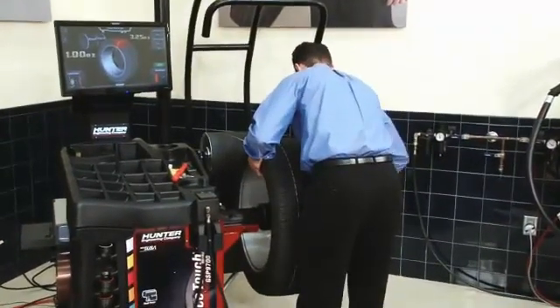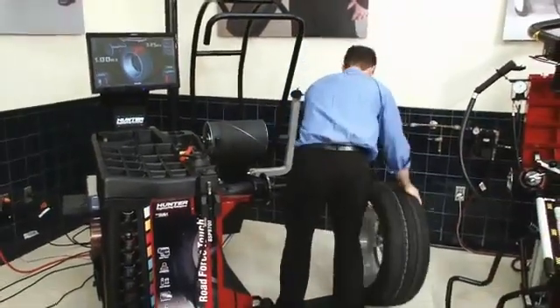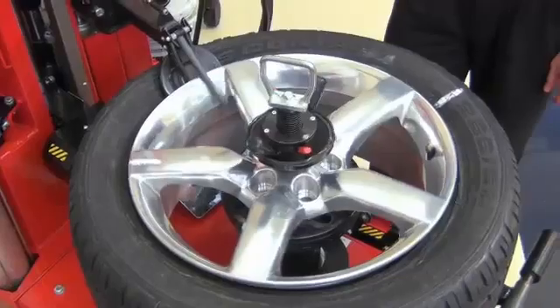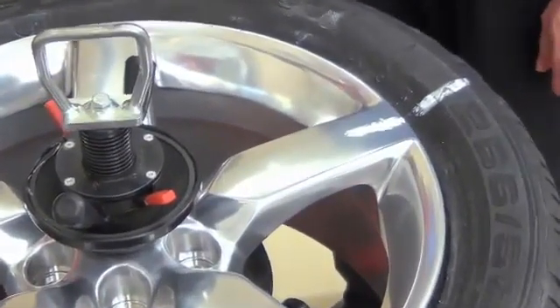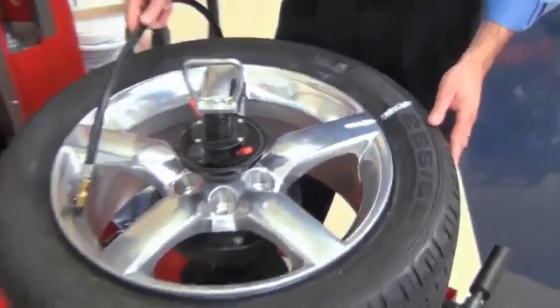Now, remove the wheel assembly and take it to a tire changer. On a tire changer equipped with bead rollers, use them to pinch and hold the tire in place and rotate the rim until the marks are aligned. Remove the rollers and reinflate the tire, then take it back to the wheel balancer.